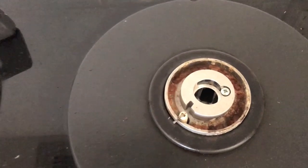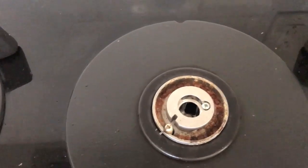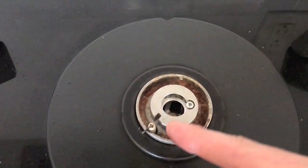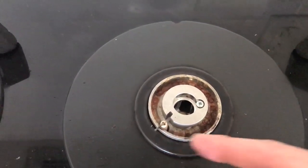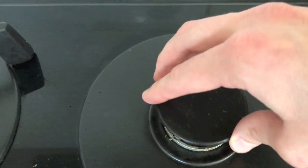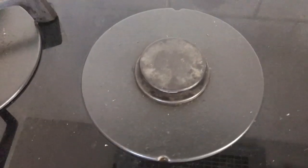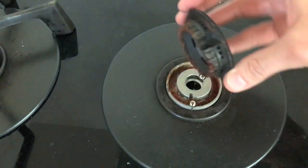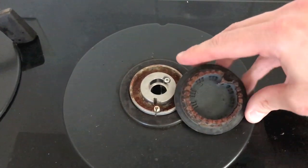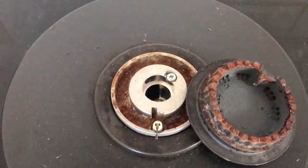That is your igniter right there, so it's very possible that all of that corrosion is interfering with its proper efficiency. We are going to spend some time and clean each of these burners. Let's shift over to the middle one — that was the one that was clicking at all times — and that's in pretty bad shape: a lot of rust, a lot of corrosion.